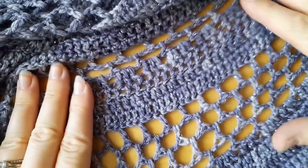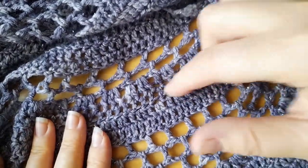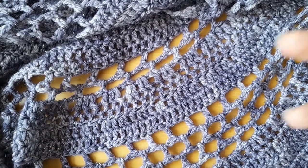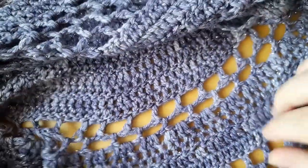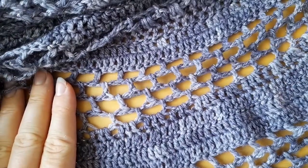As you can see with the Daphne Shawl, you can use mesh in between solid panels or you can just have all mesh. You could do a market bag, you could do an open beach cover-up — you can do so many things with it. It is a great stitch and it saves you so much time with your projects.